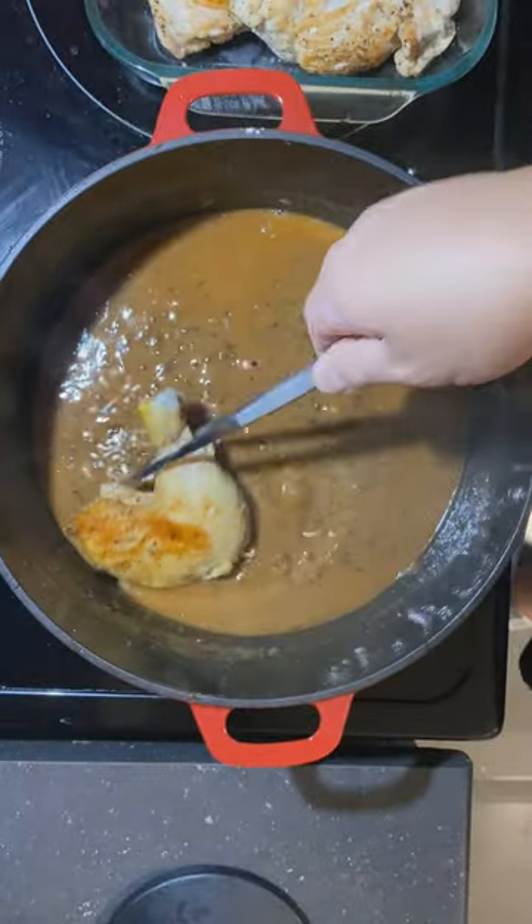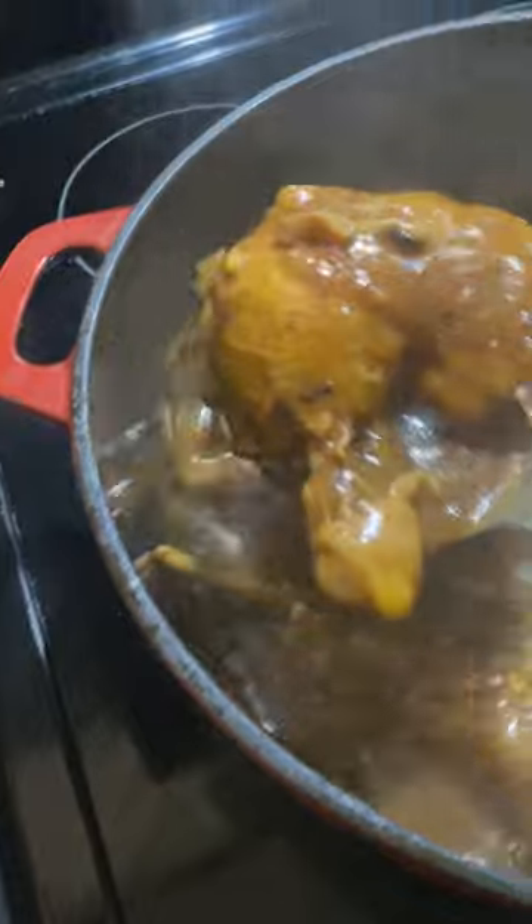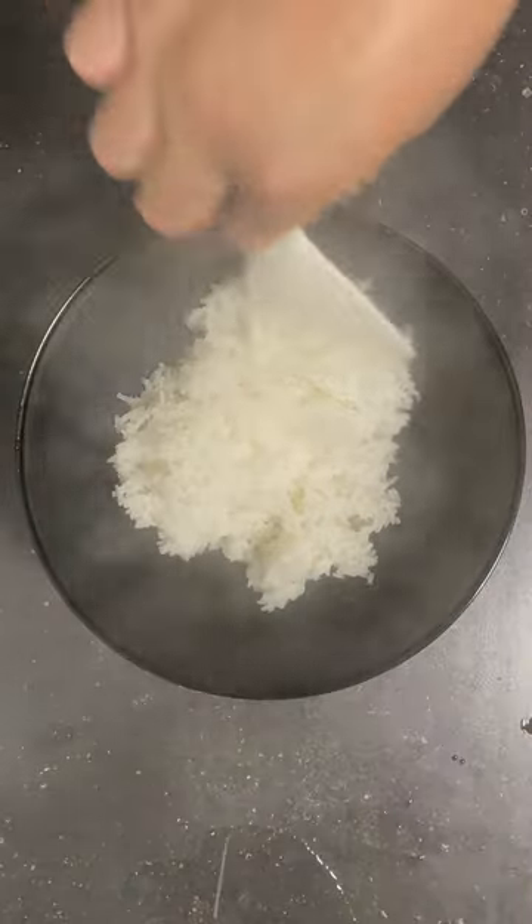Once the sauce becomes thick, lay all the chicken back in and let it cook. Don't forget to stir from time to time — you don't want to burn the vegetables at the bottom of the pot. I didn't want to make mashed potatoes since I was lazy, so rice it is.